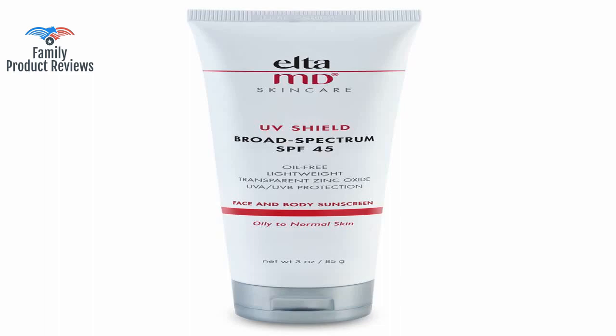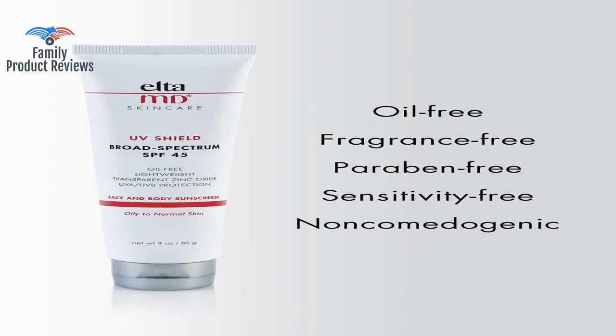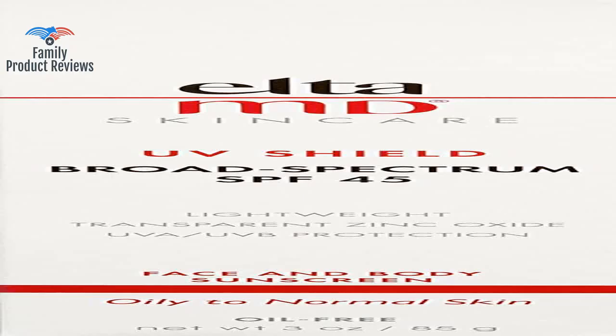Welcome to Family Product Reviews. If you are new here, support us by subscribing. Today we will be reviewing the EltaMD UV Shield Facial Sunscreen Broad Spectrum SPF 45, Oil-Free, Dermatologist Recommended, Mineral-Based Zinc Oxide Formula, 3.0 ounces.